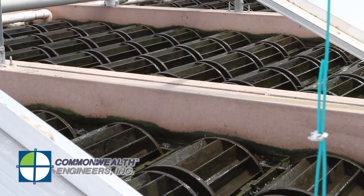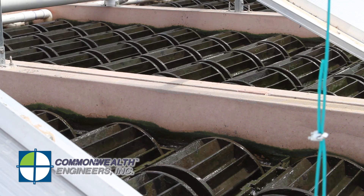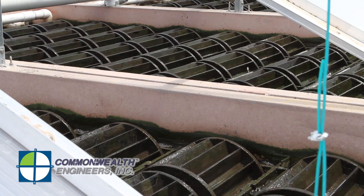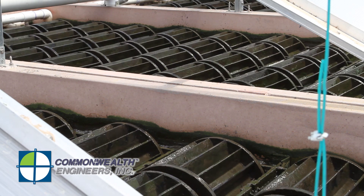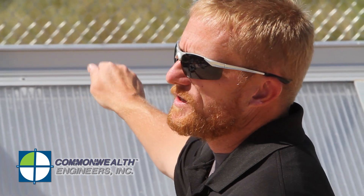The secondary algae wheel treatment system primarily removes the remaining nitrogen and phosphorus. Like the primary algae wheel basin, it has five bays with 45 wheels per bay, and the wheels are spun by blowers with diffusers running underneath each bay. The flow enters each bay's inlet structure, flows through the algae wheel system, and over the effluent weir on the other side of the basin, then flows over to the tertiary clarifier.